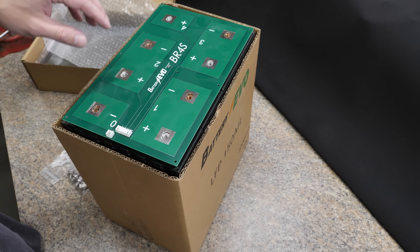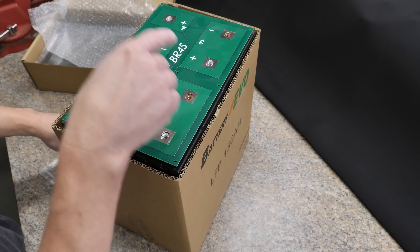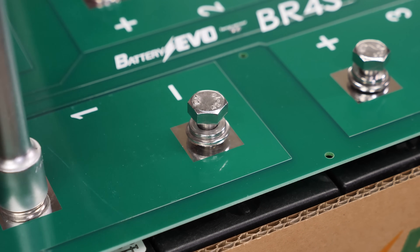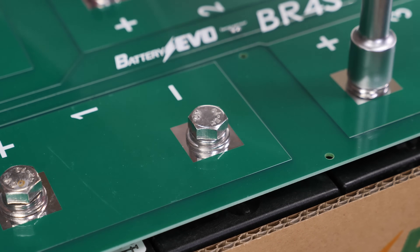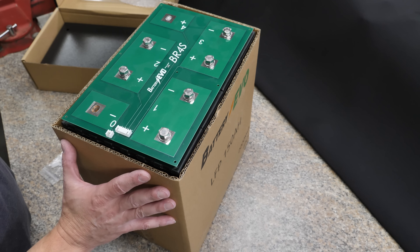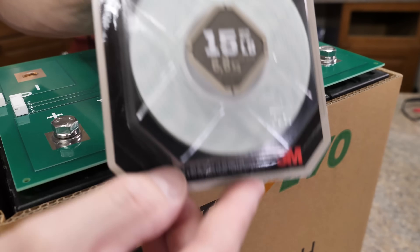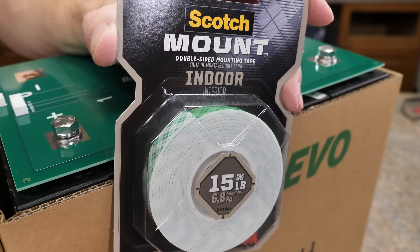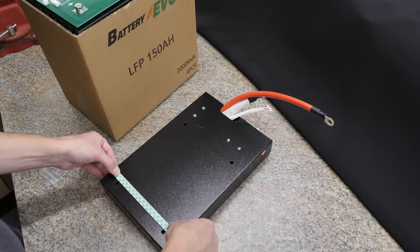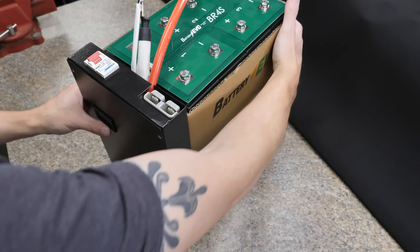Next we're going to install all the bolts except for the main negative and the main positive, because the BMS still has to be attached to those ports. When tightening down the bolts, you don't have to be a gorilla — just make sure they're nice and tight. After that, I'm going to put the BMS on the side of the box using this really cheap double-sided foam stick tape from the hardware store. Technically you could wrap the whole thing with tape if you really wanted to. Give it a little smash and we're good to go.